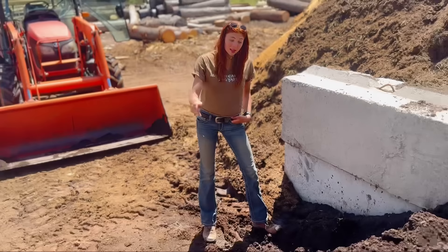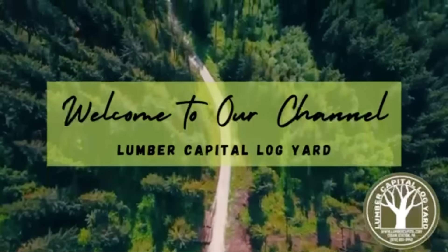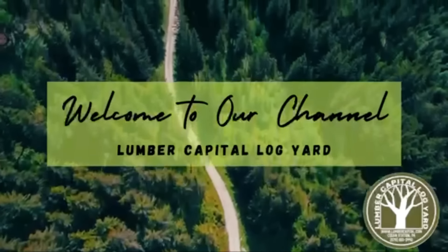Hey guys and welcome back to another video on Lumber Capital La Guillarde. Today we're going to be turning this batch of soil into a potting mix with a few essential ingredients that we're going to learn about in this video. So without further ado, let's get into it.